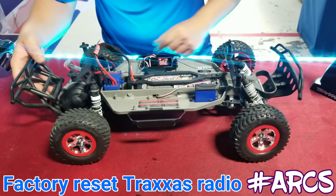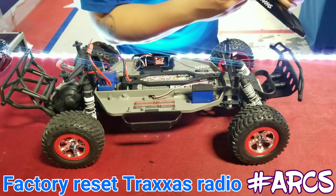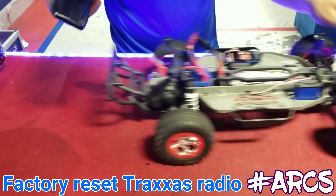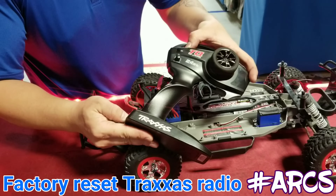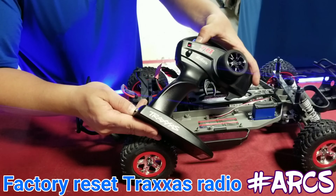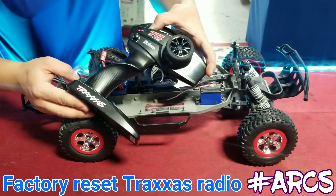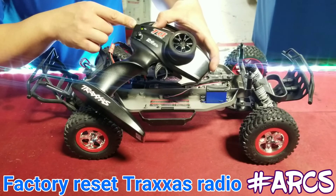Remove the car from the ground. What you're going to do is hold down the SET button, then turn power on to the radio while holding it. Keep holding the SET button until the light changes color — you're going to see it change. There it is — once it goes green, let go.